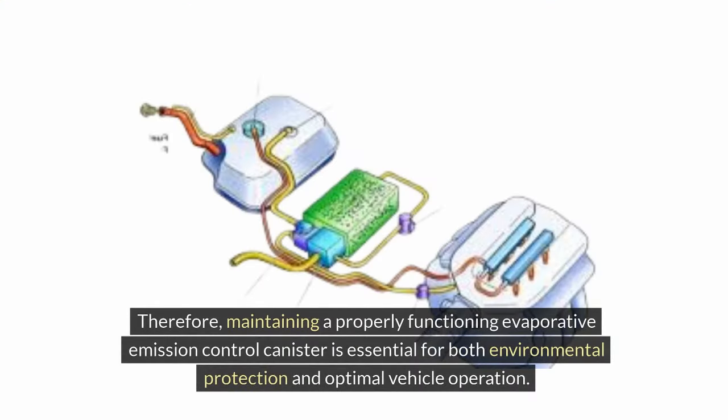Therefore, maintaining a properly functioning evaporative emission control canister is essential for both environmental protection and optimal vehicle operation.